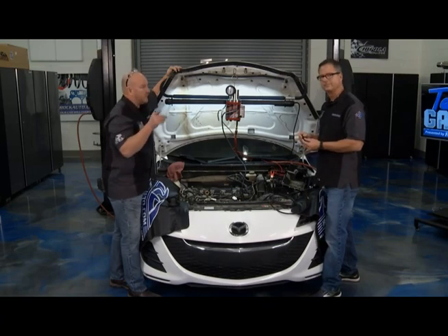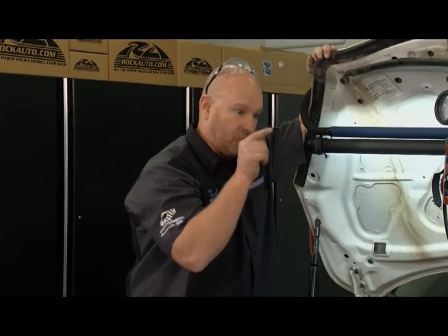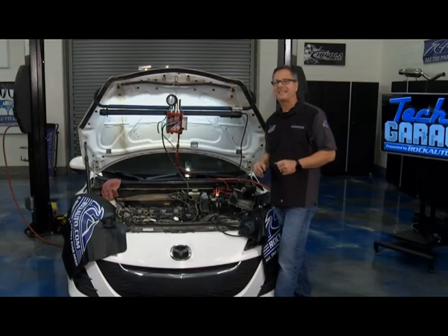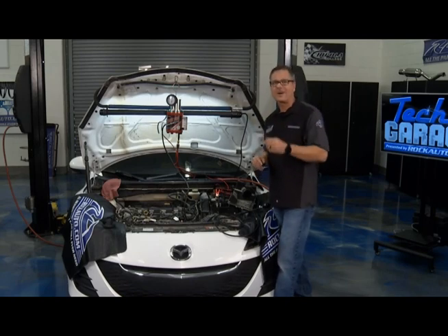So I'm going to head back to the rockauto.com shelf, see if we got a new EVAP line, and we're going to get this joker fixed. Well, you take a short break, but not a long one because we're wheeling out the LS engine — we got our project LS lesson coming up right after the break. There's more Tech Garage presented by rockauto.com.